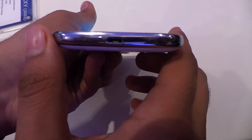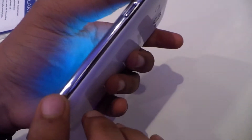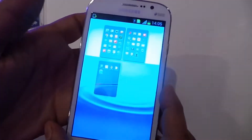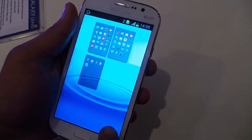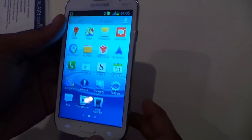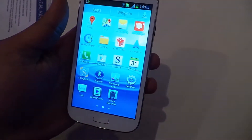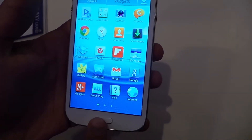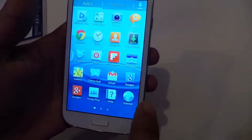That's the micro USB port, and that's the power button. It's almost similar to the S3 that's already in the market — pretty much the same. This is the white version, actually done nicely in hand. That's a standard Samsung build.